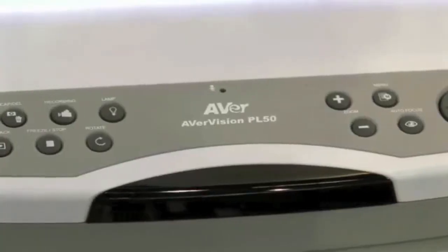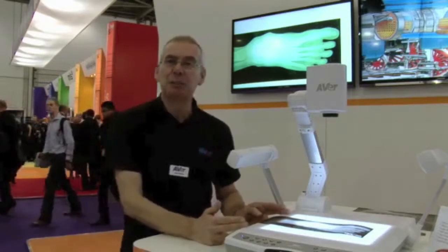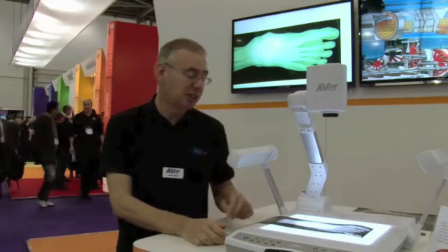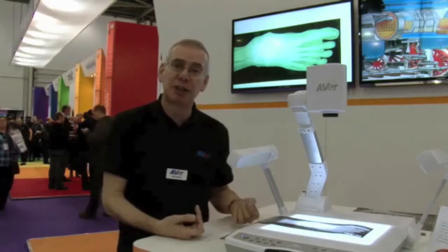Hi, I'm Nigel from Ava. I'm here to show you our new platform visualiser known as the PL50. The PL50 has a very large light box built into the base, approximately 10 inches by 8 inches, which means you can show a mixture of transparencies, x-rays or other items where you need to see through something, such as the tracing of a graph.